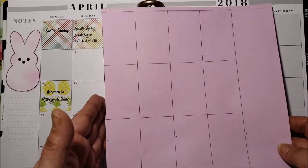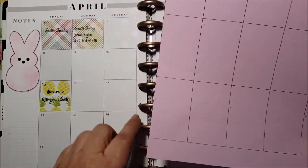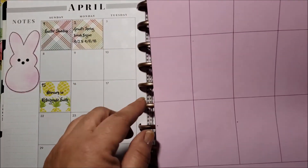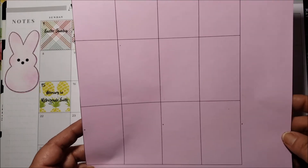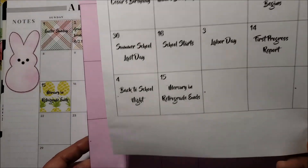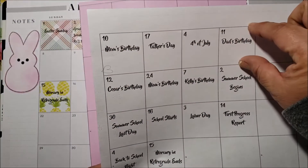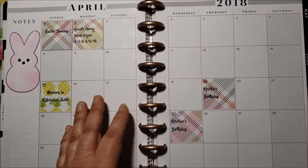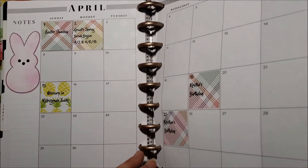I go ahead and type them out on my computer using my template — this is only part of the sheet since I've already used it. The boxes are one and a half by two and a half inches. You can either print on regular computer paper, or cut a piece of scrapbook paper to eight and a half by eleven and send that through your printer. Since this one is smaller, I just cut it to size rather than waste paper, but I have these templates saved on my computer so I can type up my daily activities instead of writing them in.